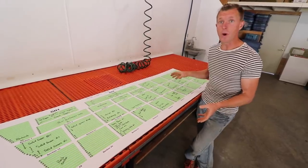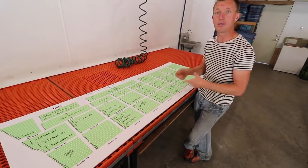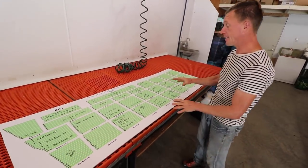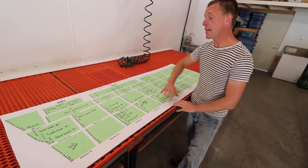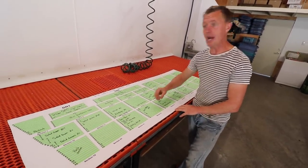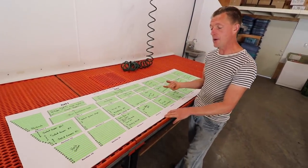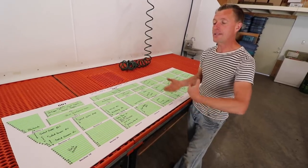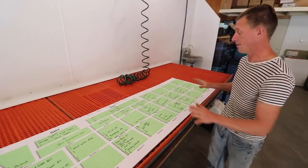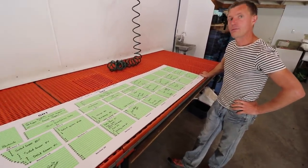This allows us to plan our season quite well. We have these in a small document as well and we have multiples where we write them out during the year. But this board we can erase — whenever a bed is cleared we wipe it out, we know it's clear, and we know what goes in next. We know what's empty, we know what's in the field, and this is a current overview of what's in the field right now.